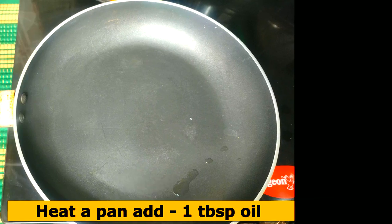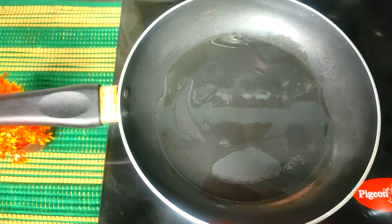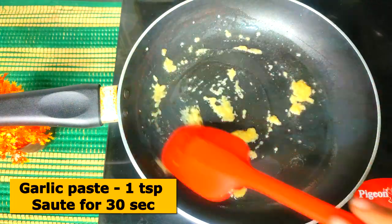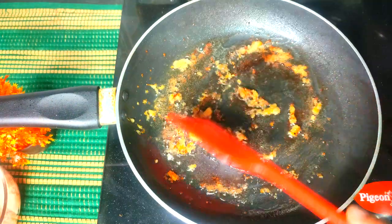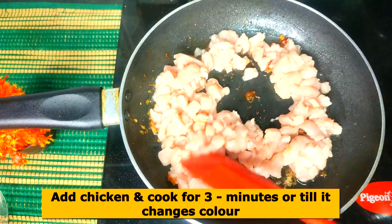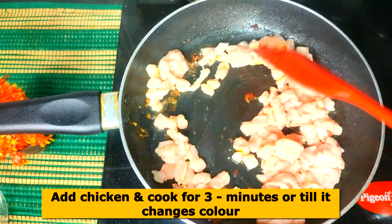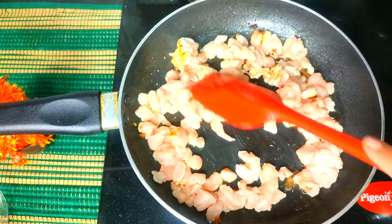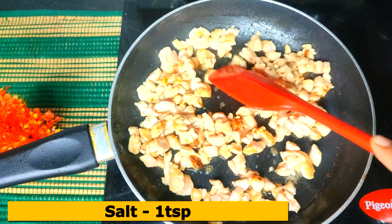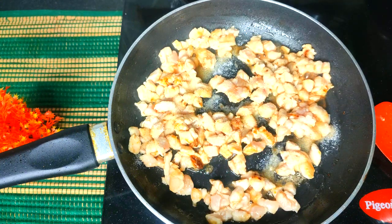Now let's check the process for the chicken filling. I have a pan — add 1 tablespoon of oil. Add 1 teaspoon of garlic paste, sauté for 30 seconds on medium flame so the raw smell of garlic goes away. Then add garlic and 200 grams of chicken. Cook on medium flame for about 3-4 minutes until the color of the chicken changes. Add 1 teaspoon of salt and 1 teaspoon of turmeric.